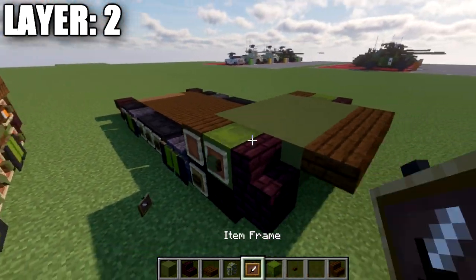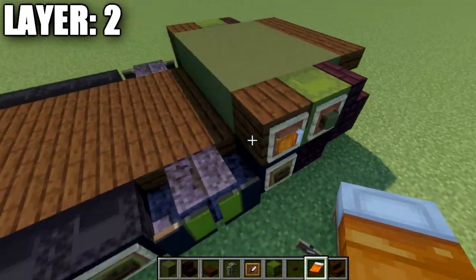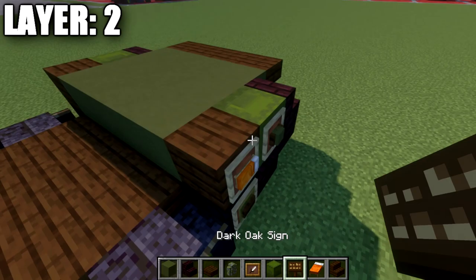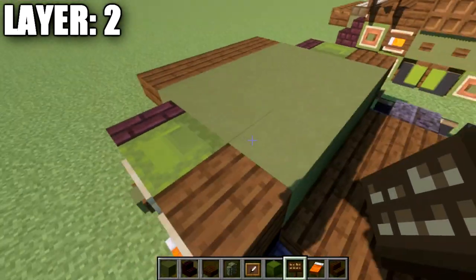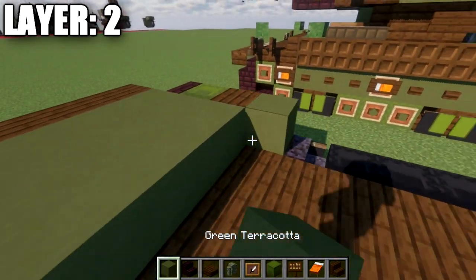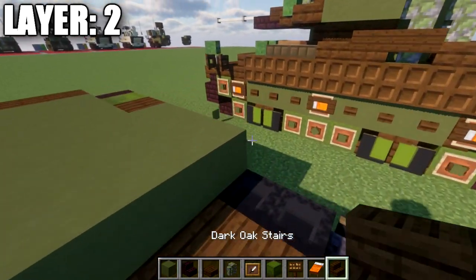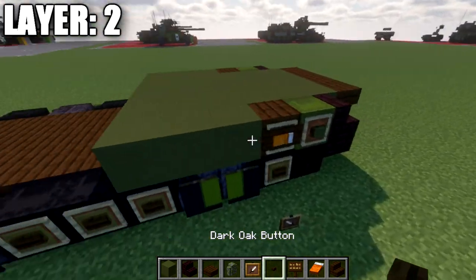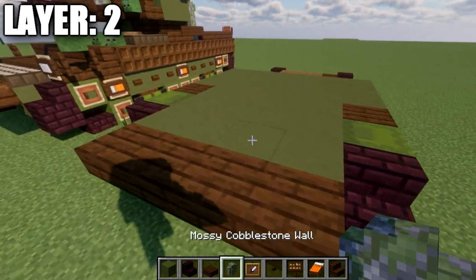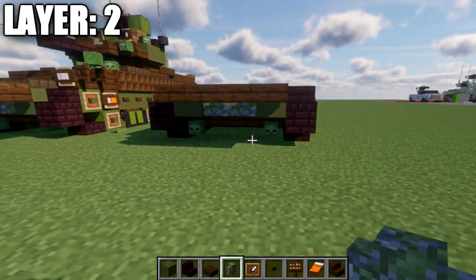After that, place down a row of four green terracotta across with a dark oak upside-down stair on both sides. Place an item frame on the side of each stair, and in the item frame place an orange bed rotated so the pillow faces toward the front of the vehicle. Also grab a dark oak wood sign and place it on the side of the stair. Then place down a row of six green terracotta across — three rows total. On the ends of those three rows, place three dark oak wood buttons on each side. Also swap the middle two green terracotta on the front row of four for two mossy cobblestone walls.